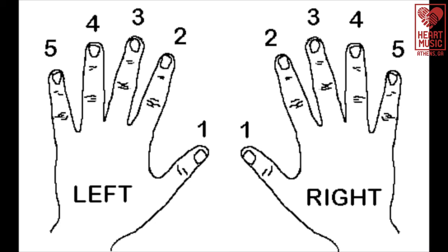Piano finger numbers are pretty straightforward. Each finger gets its own number, starting with our thumbs, which are finger number one. Then our index fingers are finger number two, middle fingers are finger number three, ring fingers are finger number four, and our pinkies are finger number five. You can see in the picture that our hands are a mirror image of each other when they're on the keys, so that's something to keep in mind as you think of finger numbers while you're playing.